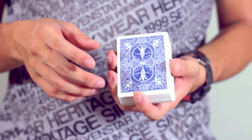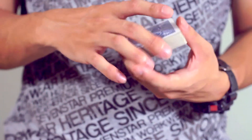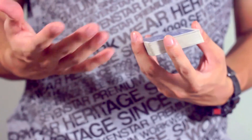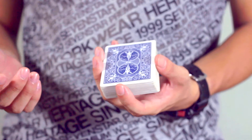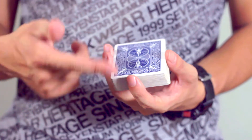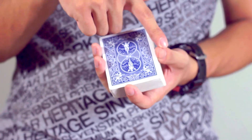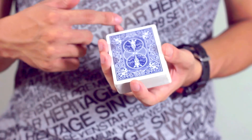And that's what I'm going to cover in this particular video. It's really very simple — it takes a lot of practice but the idea behind it is simple. So as you take the stack of cards, you hold them with one thumb here, your index finger here, and your last finger here.